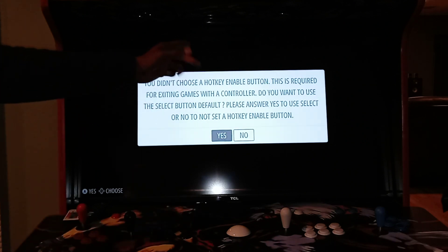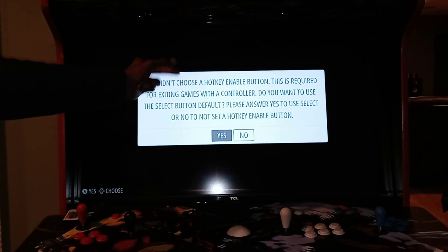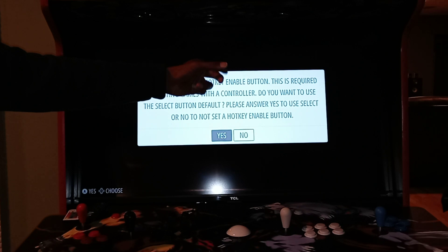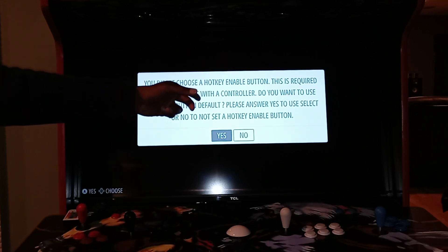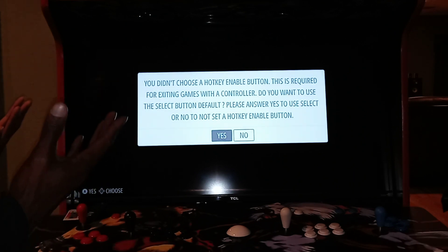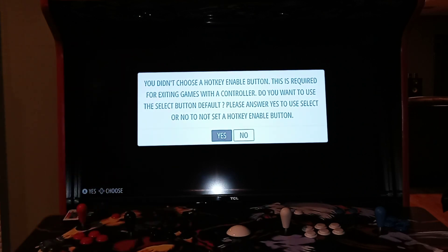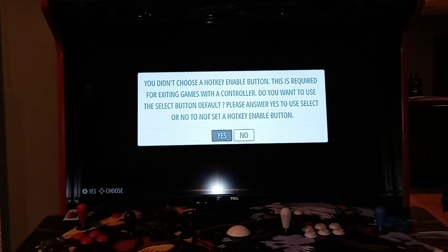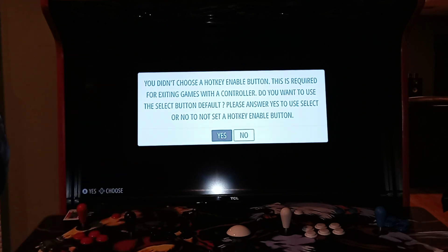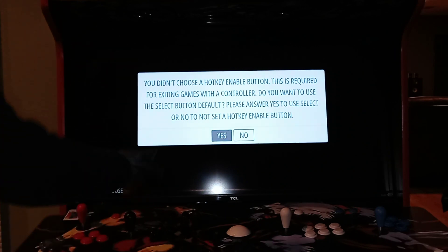Then it'll say you didn't choose a hot key enable button. This is required for exiting games with the controller. 'Do you want to use the select button default? Please answer yes to use select button or no to use a hot key.' How I usually do mine is I just say yes to use the select button. It's basically asking how you want to do the exit - you can use the select button default, which is start plus select to back out, or you can set a hot key.